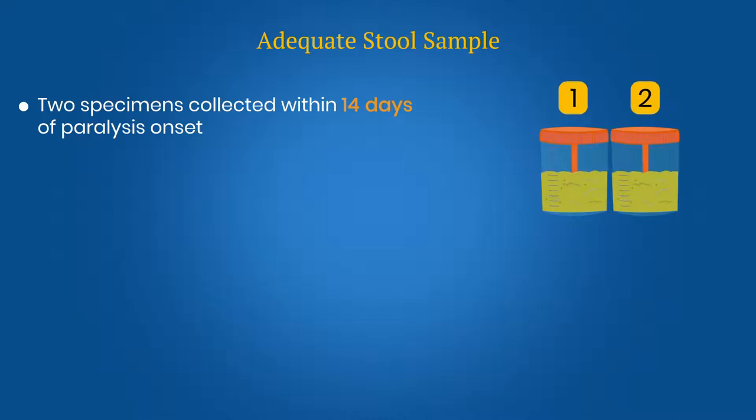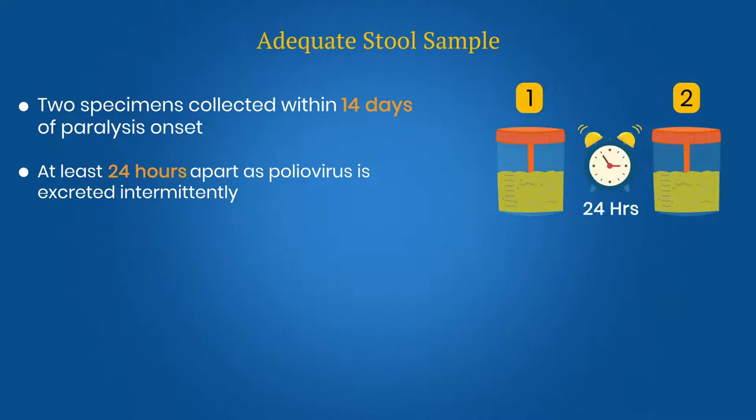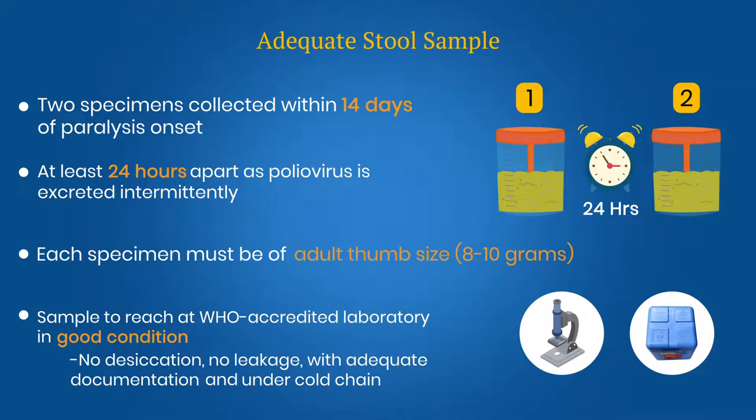Adequate stool: two stool specimens should be collected within 14 days of paralysis onset and at least 24 hours apart. Each specimen must be of adequate volume and arrive at a WHO accredited laboratory in good condition — that is, no desiccation, no leakage, with adequate documentation and evidence that cold chain was maintained.